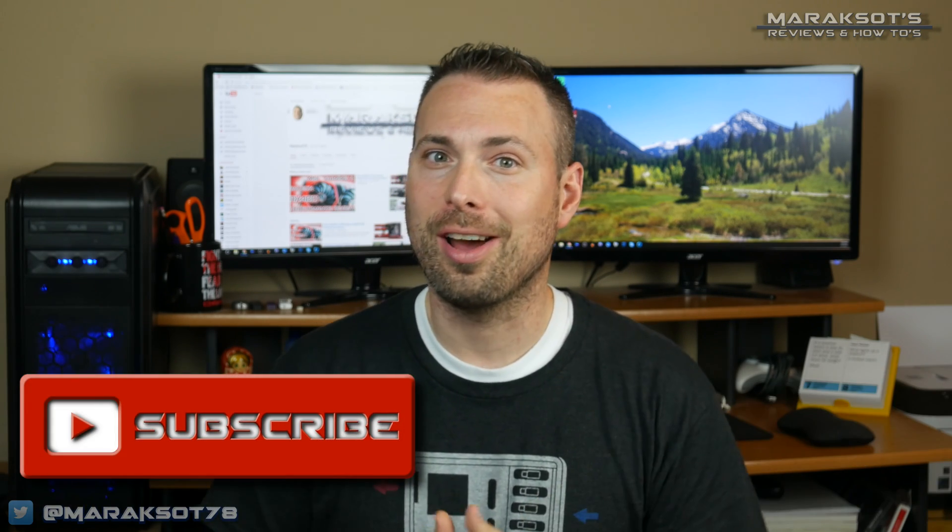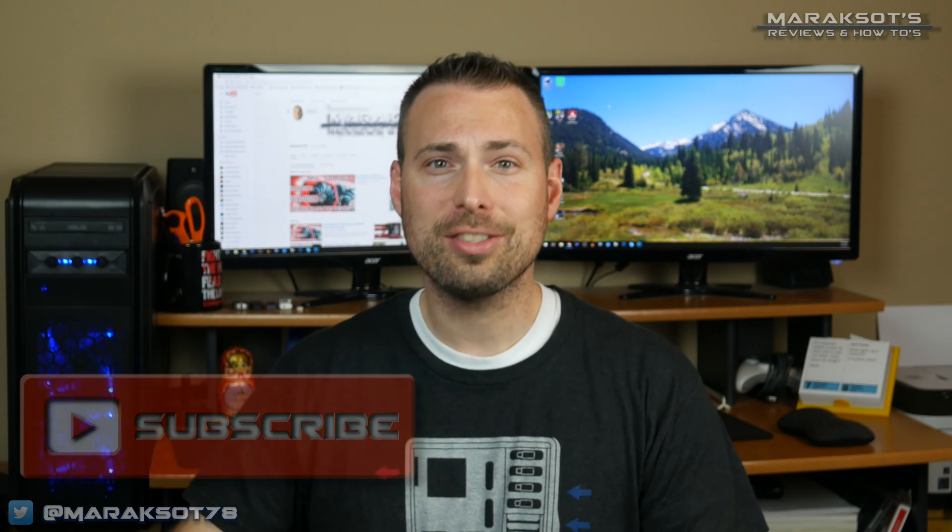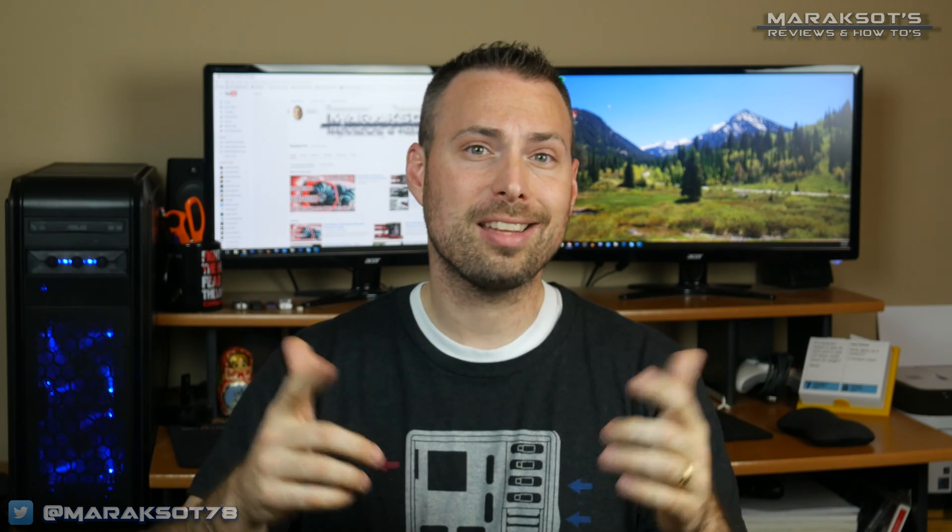And that, my friends, brings us to the close of the video. I hope you enjoyed it and found it informative. Please click the thumbs up button if you liked the video, and consider subscribing to my channel if you haven't already. If you have a question or just want to say hi, leave it in the comment section below and I'll do my best to answer your questions and return your salutations. Thank you for hanging out and watching today — I'm looking forward to doing it again next time!